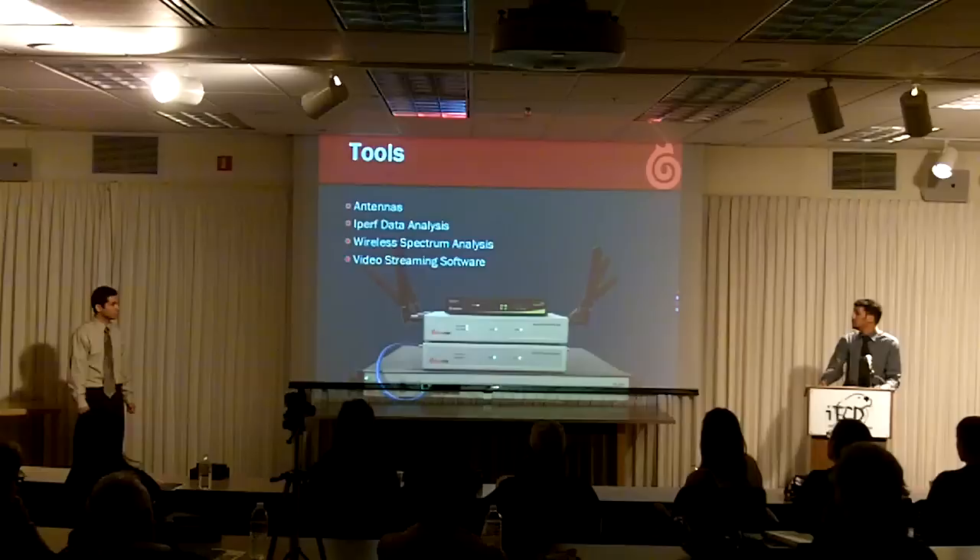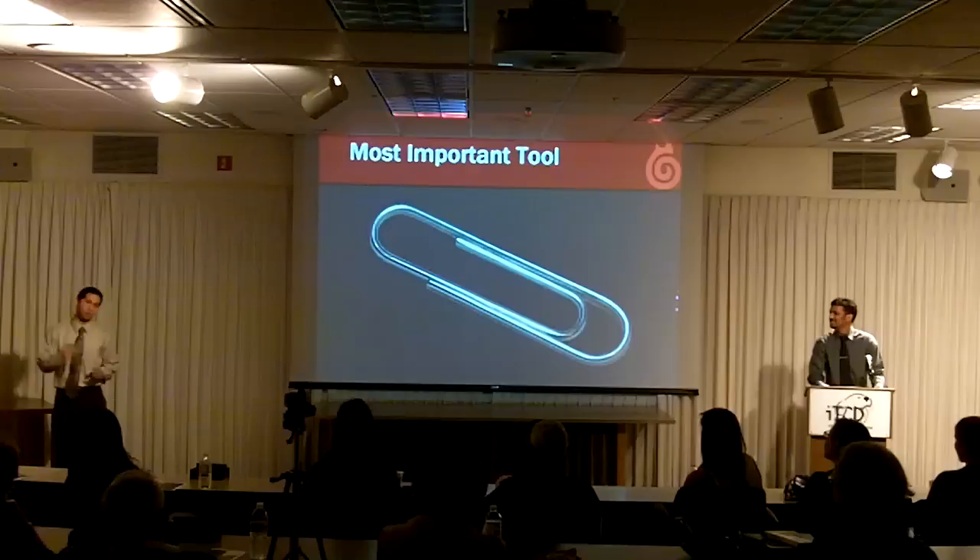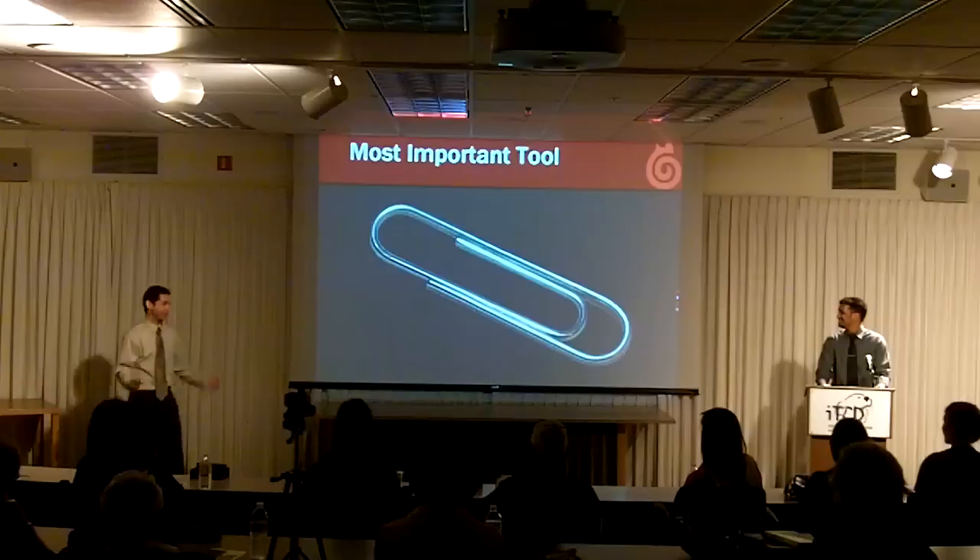Probably our most important tool is a paper clip. In the early months of our capstone, we would mess up a lot, and the paper clip allowed us to reset all of the hardware so we could go up and mess up again.